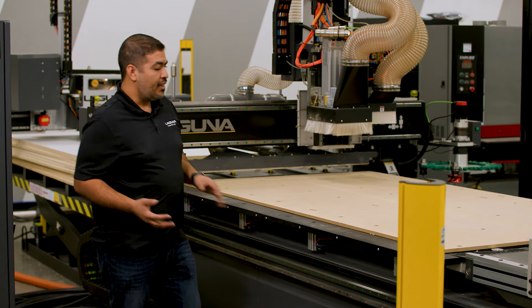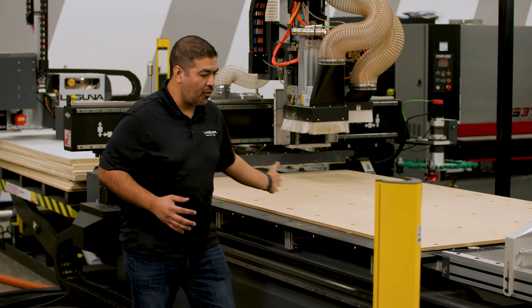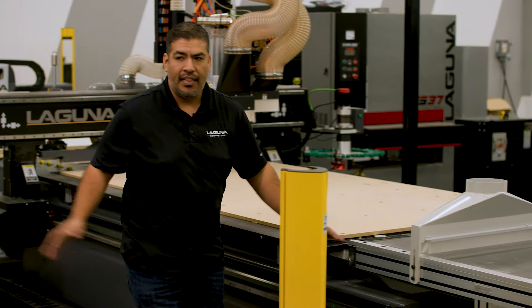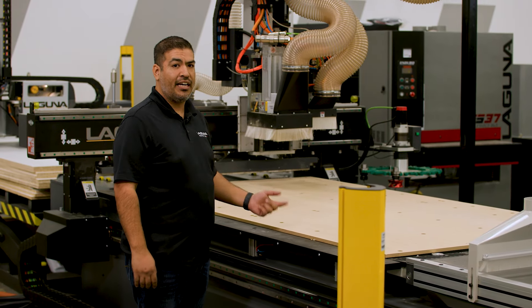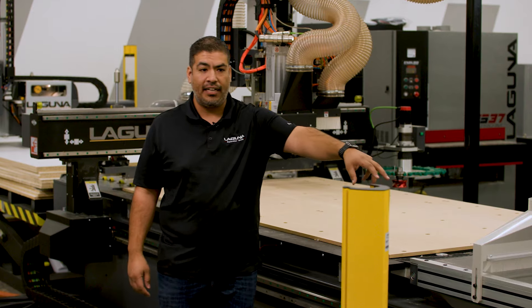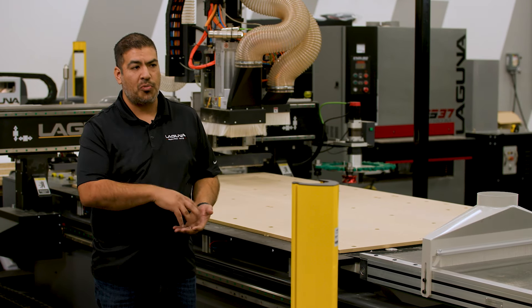So we have no downtime. This is going to be cut, it's going to offload, and while it's offloading, that's going to be ready to go. The machine will go back, pick it up, turn down, start cutting, and then we can go up in the front and start removing our parts one at a time.